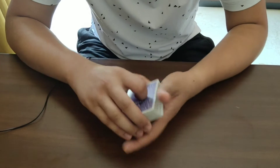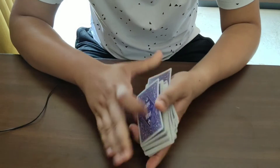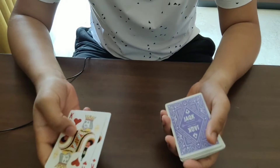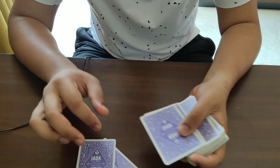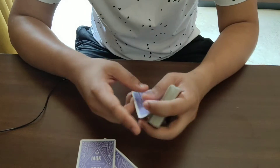This trick is really powerful because, first of all, the cards were inspected by the spectator — they believe that these two cards are completely clean. But essentially the entire trick is happening in this hand.